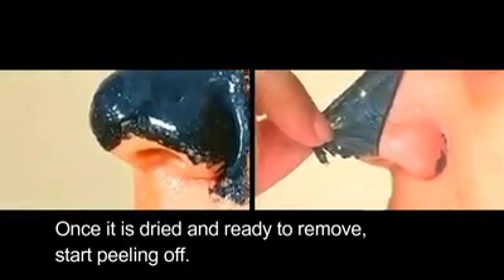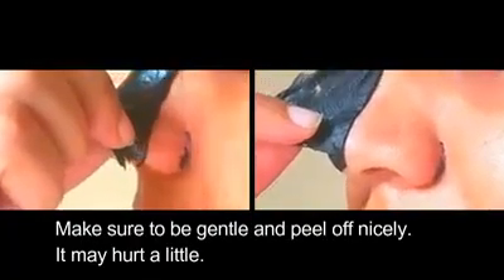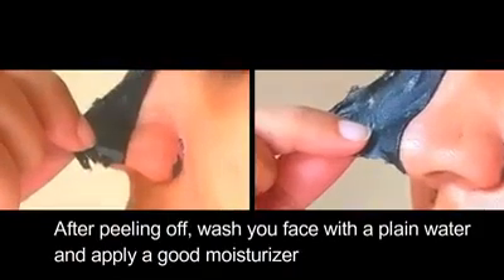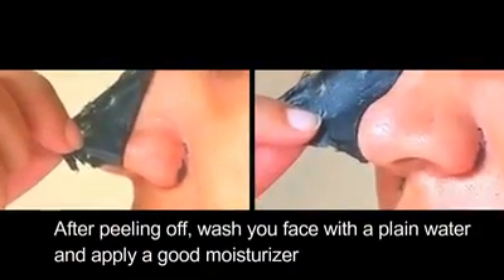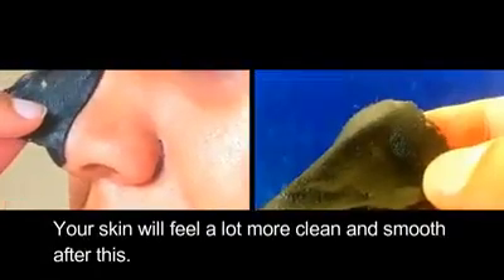Once it is dried and ready to remove, start peeling off. Make sure to be gentle and peel off nicely. It may hurt a little. After peeling off, wash your face with plain water and apply a good moisturizer. Your skin will feel a lot more clean and smooth after this.